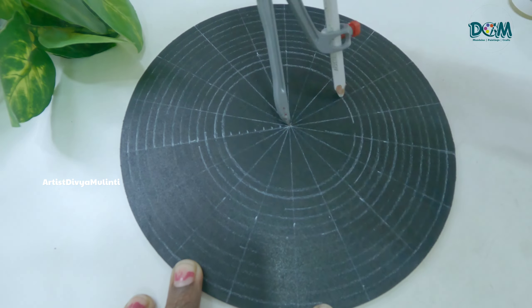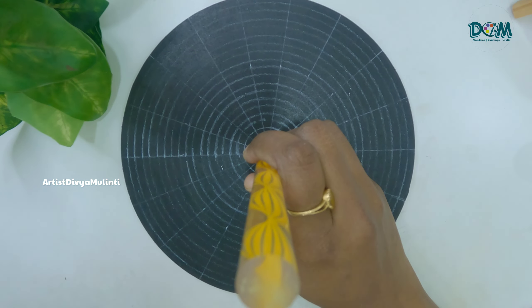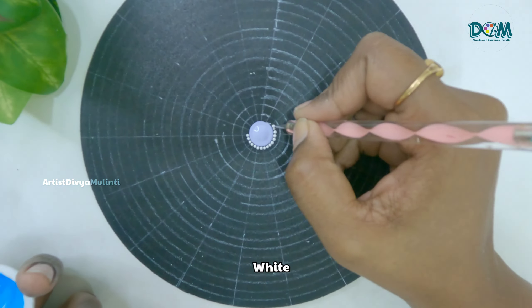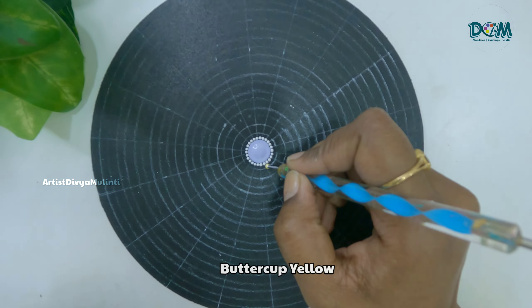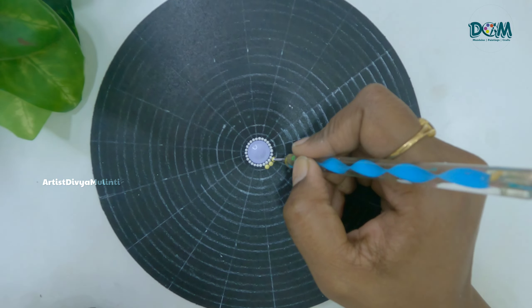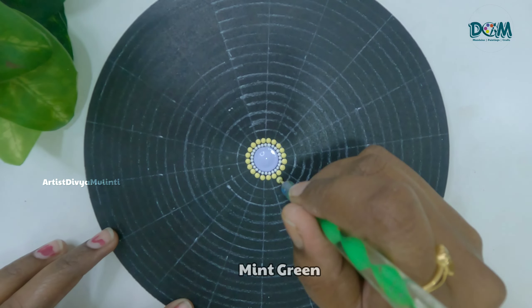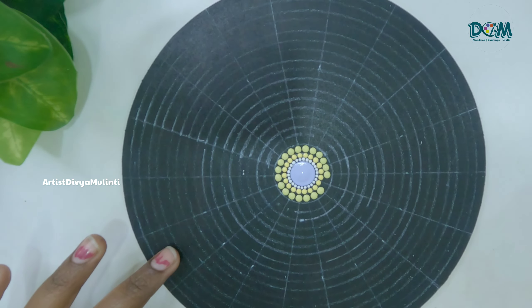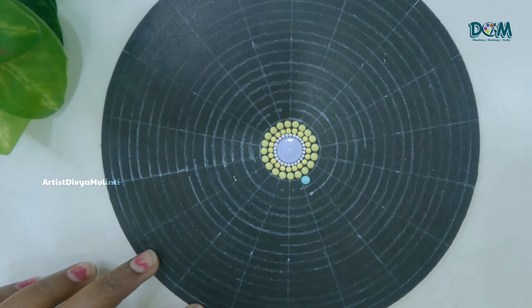I am placing a bigger dot using purple color. For the next circle I am placing a few tiny white dots, and then placing a few yellow dots right next to each other. As you can see, I am slightly increasing the size of the dots and placing them following the circle.